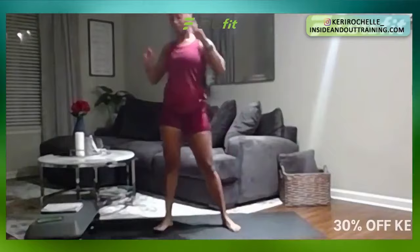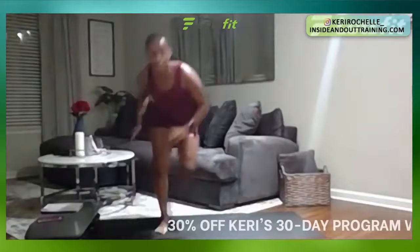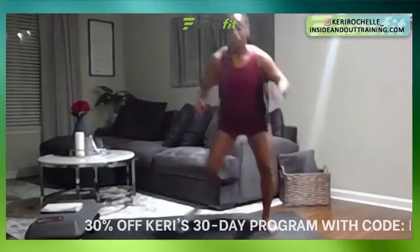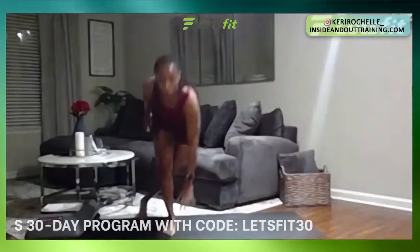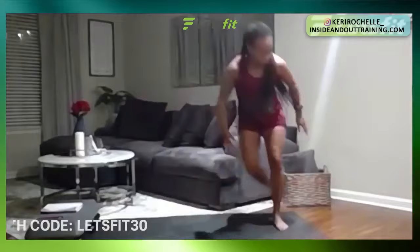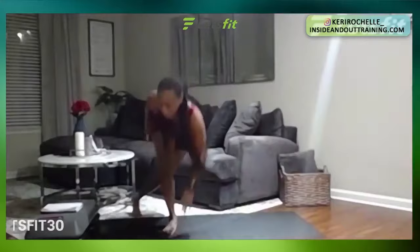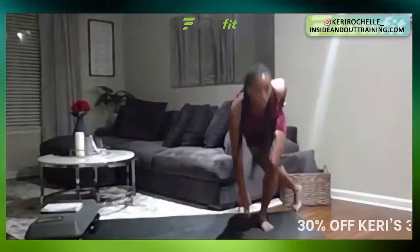Skater hops is next — 10 seconds. Remember, you got a whole 45-second break coming up. Skater hops in three, two, one — pop it out, cross over. Great job. Take your time, it is not a race. 20 seconds, almost there. Last 10 seconds. And five, four, three, two, one — rest. Great job.